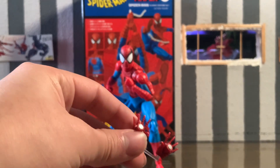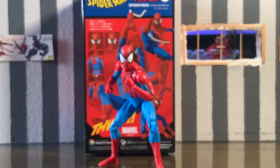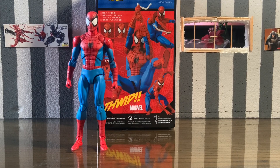He also comes with a pair of magnetic hands, which I love — right now he has his magnetic feet on as well. He does come with his regular pair of feet too. He comes with around six web accessories, and he comes with stands, which are pretty much essential for a Spider-Man figure.